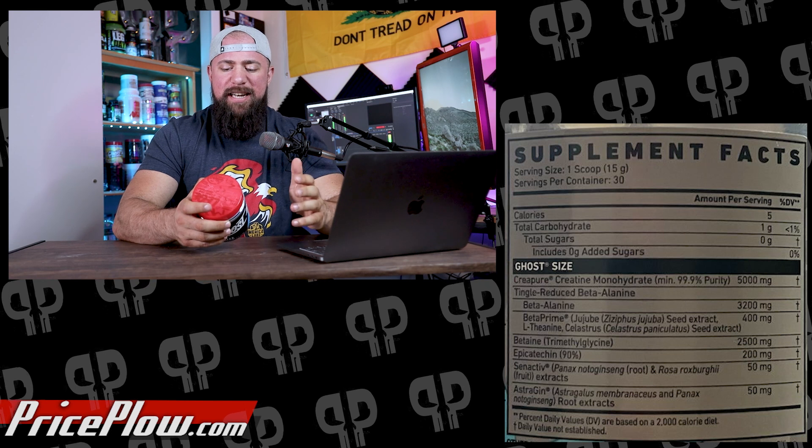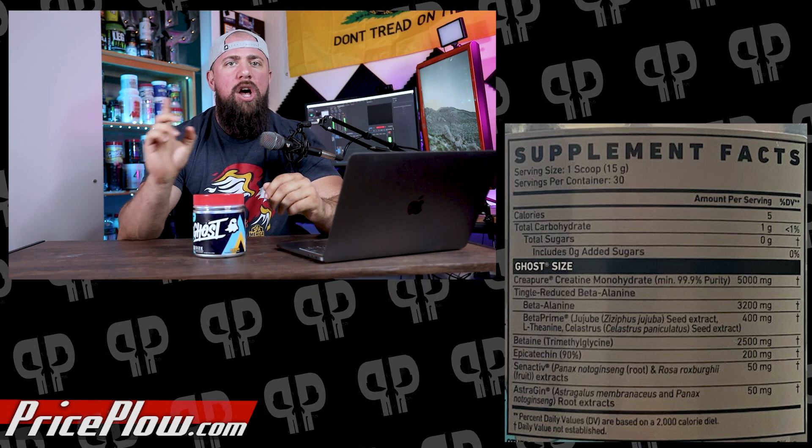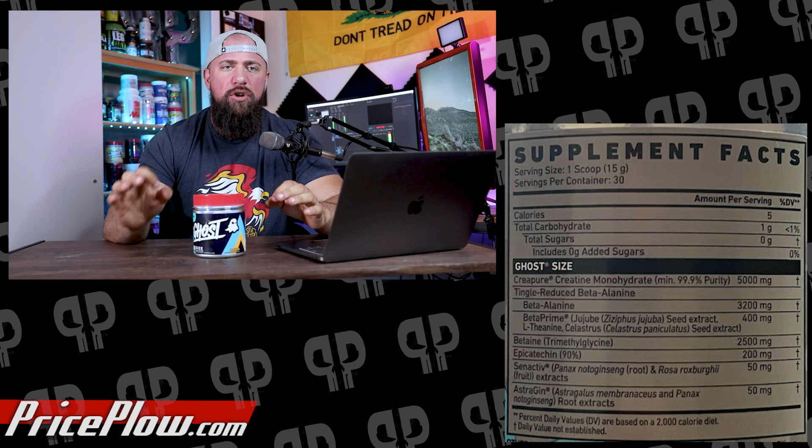Last of the major ingredients is Synactiv at 50 milligrams — I have a full deep dive video on how it works so I'll link that. We've been huge fans of Synactiv for quite some time. It used to be called Actogen, which was confusing with Astrogen. Synactiv helps deal with senescent cells and inflammation, lowering inflammation markers while helping the body kill off old cells and create new ones. This is similar to what training does — break down muscle cells, get rid of old ones, and stimulate new muscle growth.